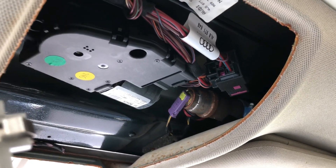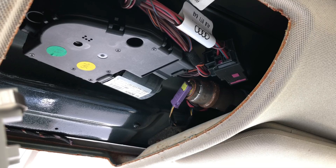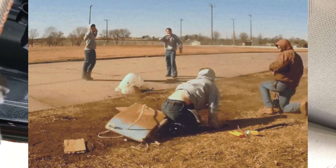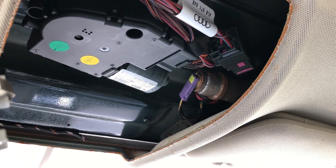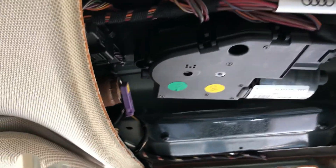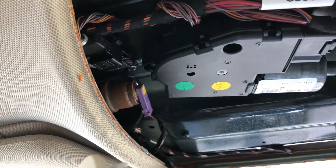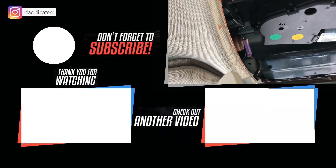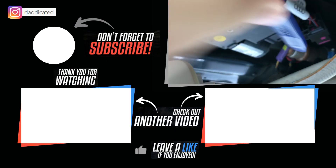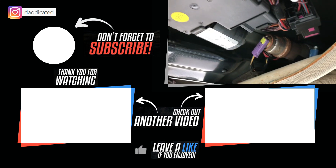Warning: before messing with airbags or anything electrical in your car, make sure you unplug the battery, because this could explode in your face if the battery is still hooked up. Make sure you take that precaution. On this side you have the driver's side. I had my car diagnosed and they told me that this side is bad, so I'm possibly going to need to get it replaced.